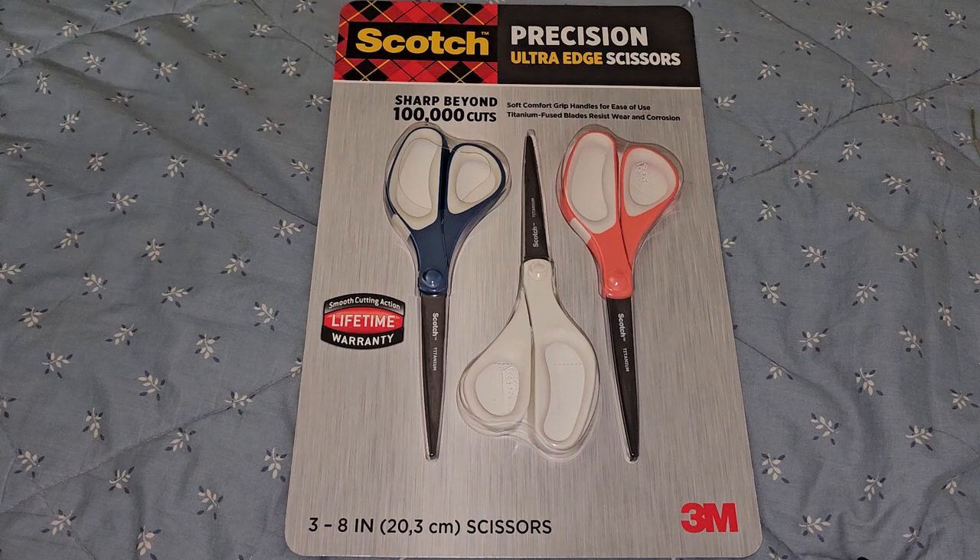This is going to be a Costco sale item review of the Scotch Precision Ultra Edge Scissors. Sharp Beyond 100,000 Cuts, Soft Comfortable Grip Handles for Ease of Use, Titanium Forged Blades, Resist Wear and Corrosion.